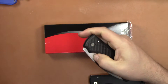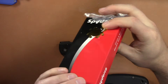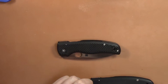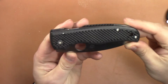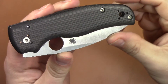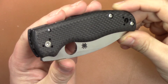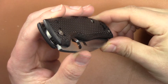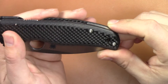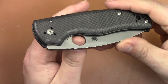So of course when the Sprint Run came out with Carbon Fiber and S90V, I had to check it out — and it is this fine specimen. The carbon fiber is legit carbon fiber, really really nicely done. We know Spyderco can do carbon fiber, they just don't do it very often. They like to do that peel-ply stuff or the laminate stuff. This is legit carbon fiber like they did on the Peter Carey model and the Rubicon, which was just discontinued.